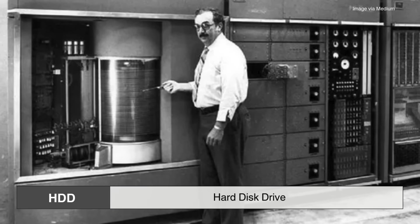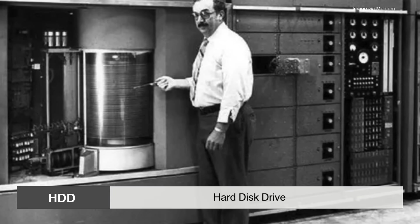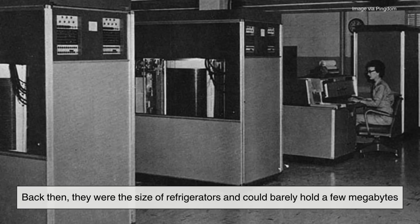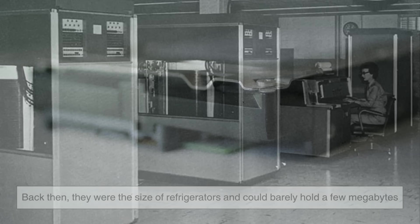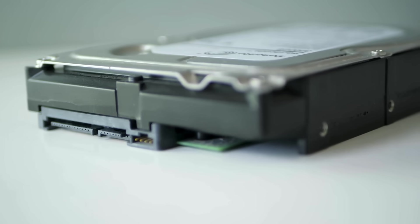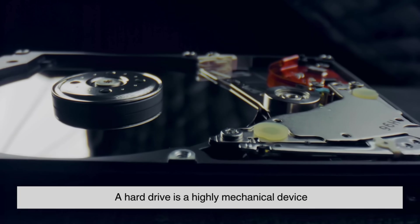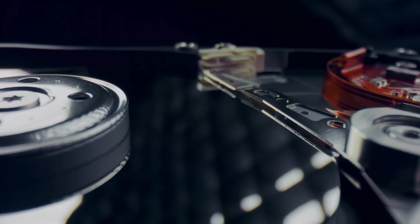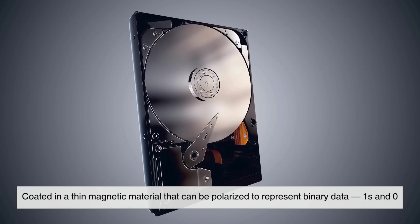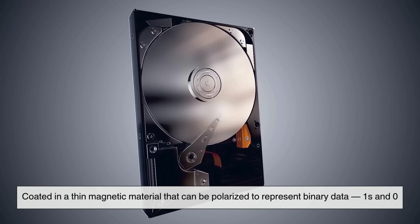Let's start with the classic: the hard disk drive, or HDD. HDDs have been around since the 1950s. Back then, they were the size of refrigerators and could barely hold a few megabytes. Fast forward to today, and they fit in the palm of your hand and store up to 20 terabytes or more. At its core, a hard drive is a highly mechanical device. It stores data magnetically on spinning disks called platters, coated in a thin magnetic material that can be polarized to represent binary data — ones and zeros.